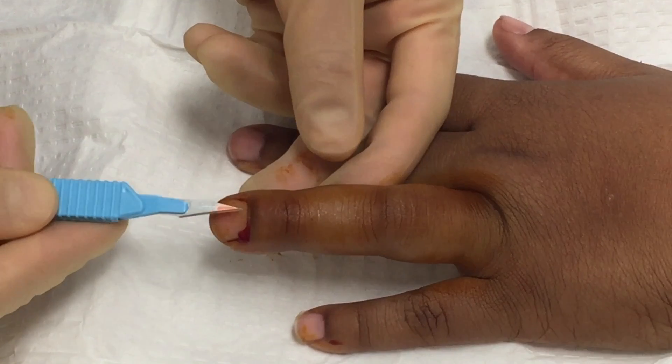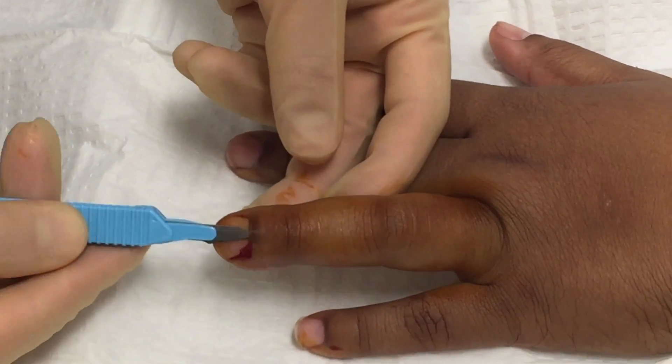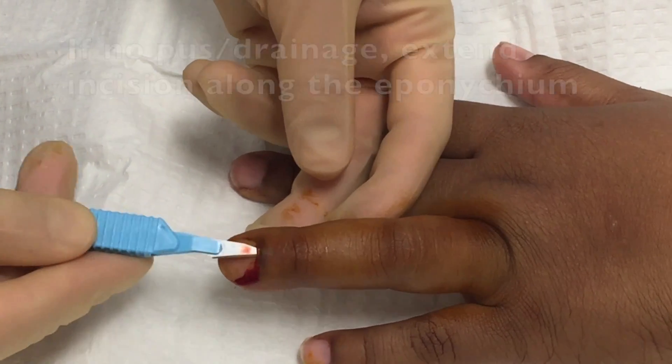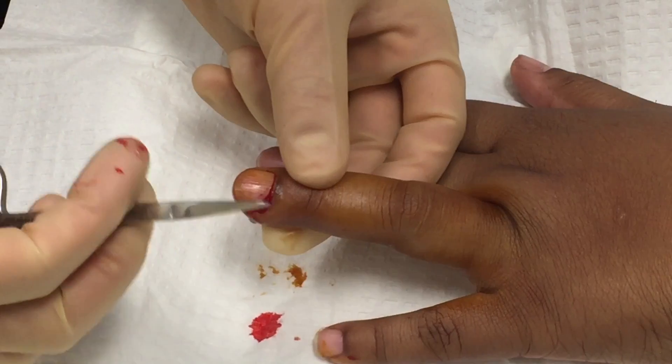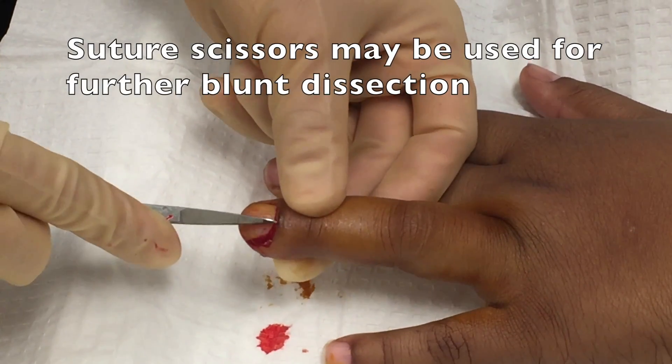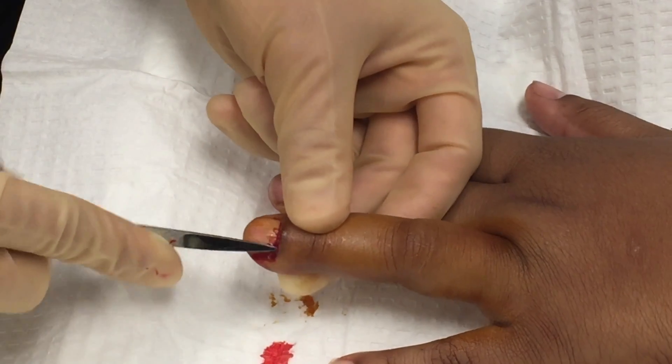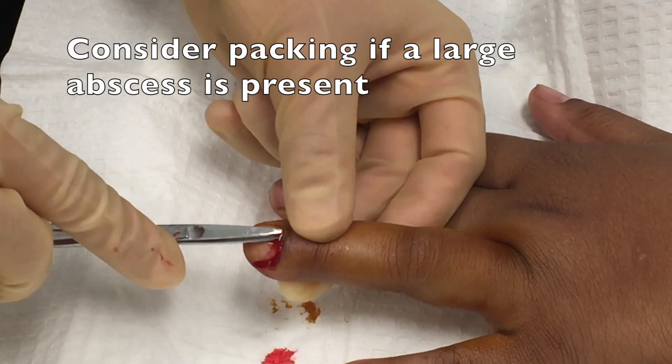Now if no pus or drainage comes out, as was the case here, you'll then extend the incision along the eponychial fold to make sure you haven't missed a small pocket of pus. If that also fails, you can take a pair of suture scissors and bluntly dissect along the same tissue plane to see if there are any small pockets of pus that are trapped.